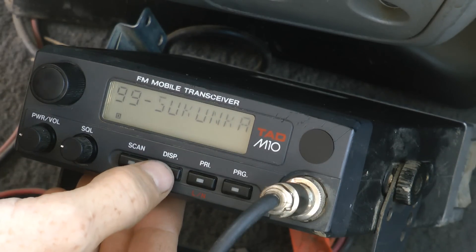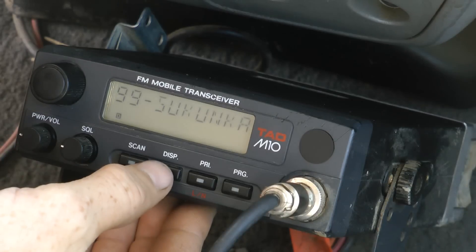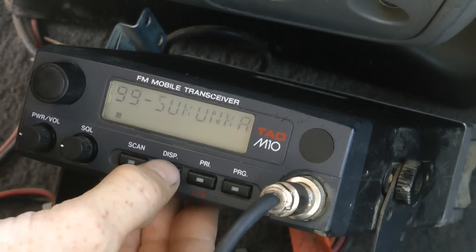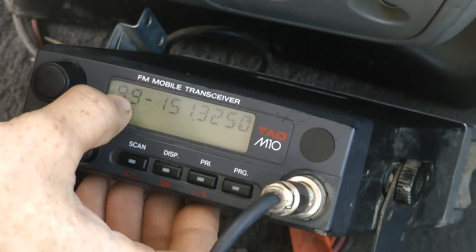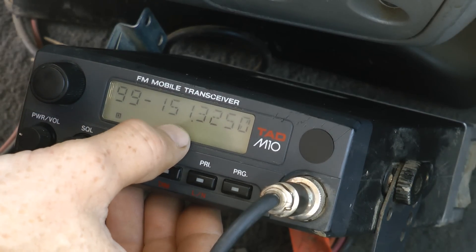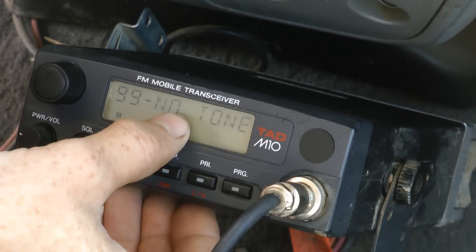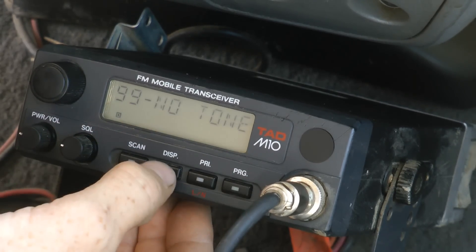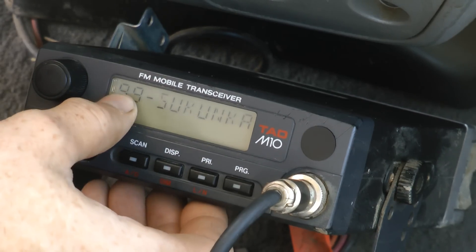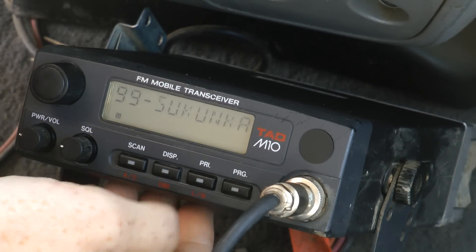The display button is one useful thing to start with. You've got four different display types for the channel. First is the channel number and the channel name. Hit display again and you get the channel number plus frequency — 151.325. Hit display again and it shows the channel but says whether or not there's a tone on the channel. And finally, the fourth hit, it just shows the channel number, nothing else. I usually like to leave it on the name of the channel — it makes it a little easier to use.